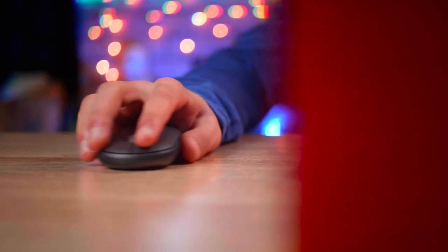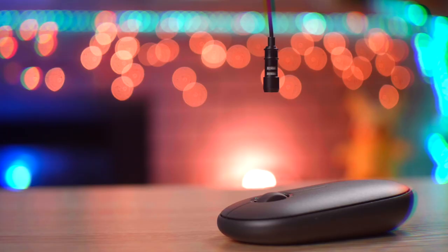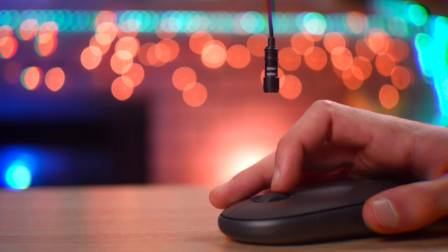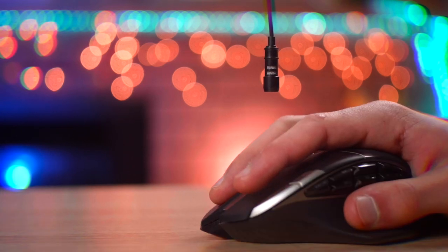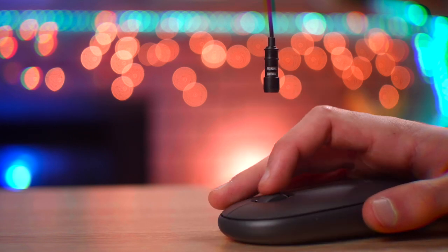Now one of the main features about this mouse is that it is a silent mouse, meaning the clicks and the scroll wheel are a lot more silent and quiet compared to other mice. And to give you a better idea, here's a quick sound test of clicks of this mouse versus other mice. As you can tell, that's a pretty quiet mouse.